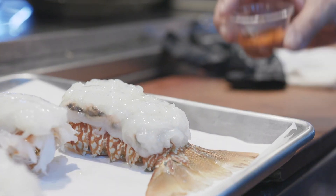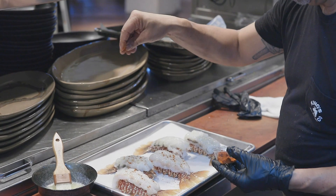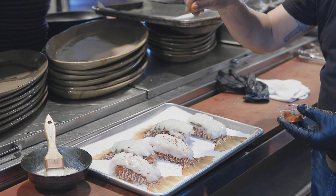We're also going to provide you with a little paprika. You're just going to take the paprika, and from a little high up, you're just going to sprinkle it over the lobster tail. You don't want to do it from down here because it's going to get clumped up.